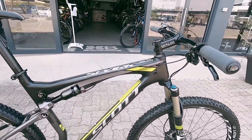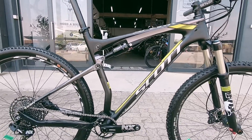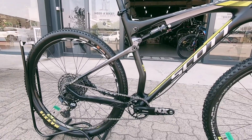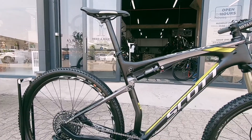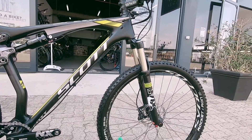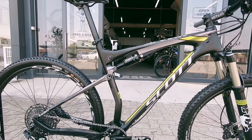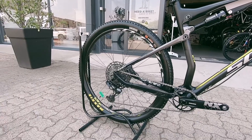We've got the Scott Spark 920 — a perfect little machine with carbon up front and alloy on the rear, a dual suspension setup. This is a perfect little race weapon: it's going to be knifelike and sharp, featuring 120mm of travel up front and a Scott DT Swiss shock on the rear, which is very plush.